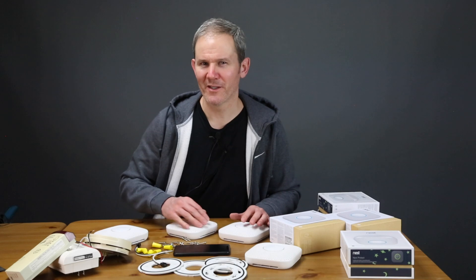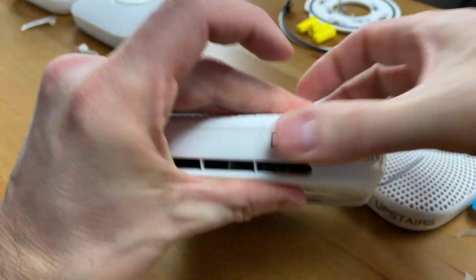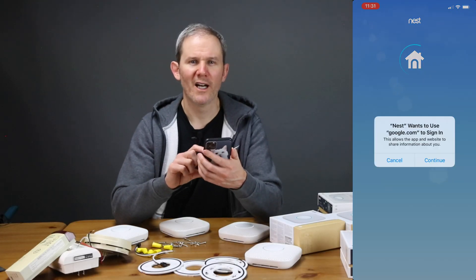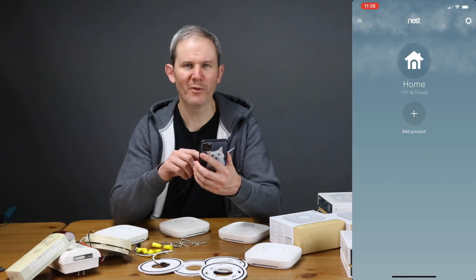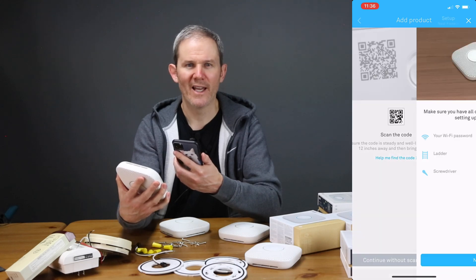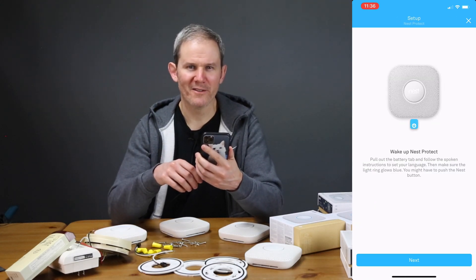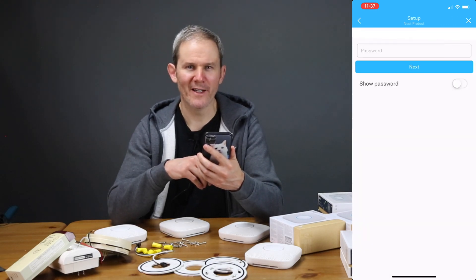I'm going to place labels on each of the detectors to ensure I'm setting up the correct detector in the app. I've already gone through the process of downloading the Nest app and setting up a free account. Nest makes it fairly simple to add each device — simply scan the QR code on the back, give the detector a name, pull the battery connector tab to wake up the device, and then connect it to your Wi-Fi. That's it, you're done.